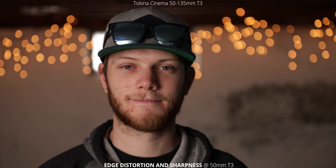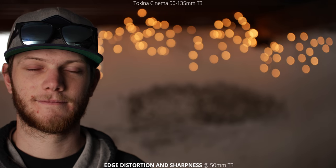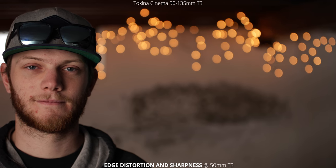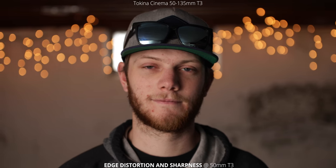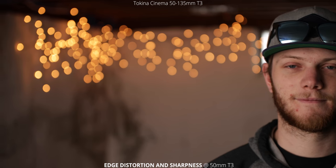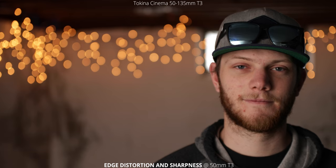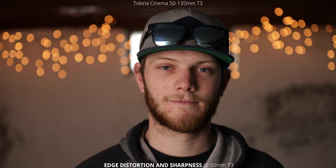Next, we're going to take a look at edge distortion and sharpness starting at 50 millimeters. We're wide open at T3 and we're just going to pan from side to side to see how the sharpness is on the edges and if there's any distortion or stretching in the face. In this shot, there definitely isn't any of that focus shift, which is great to see, and barely any noticeable stretching. You can also see we have that really nice bokeh in the background with those really circular round edges.